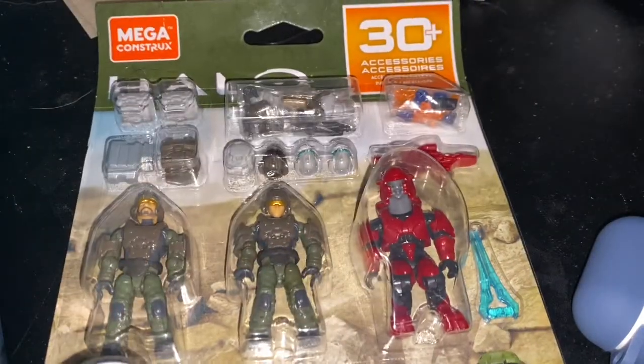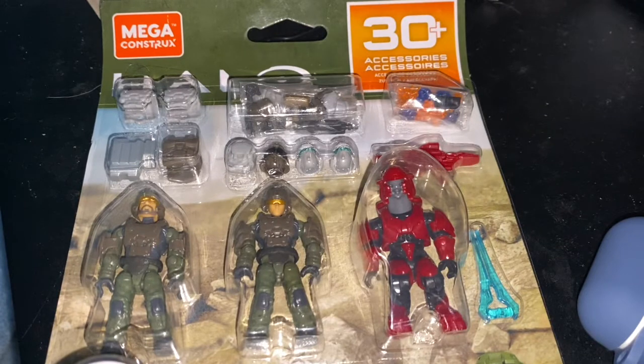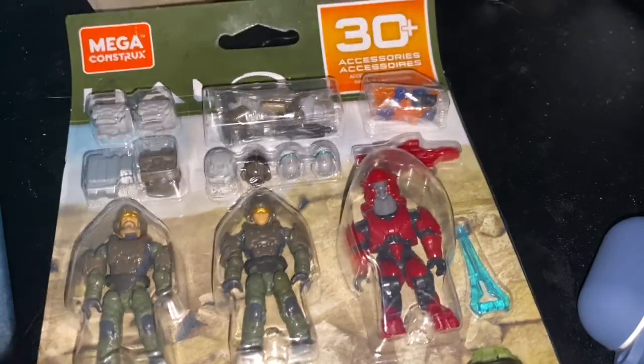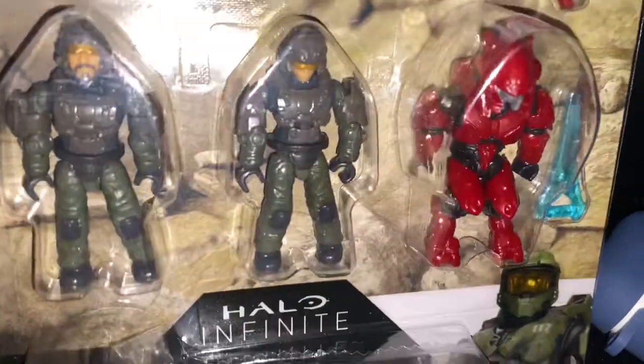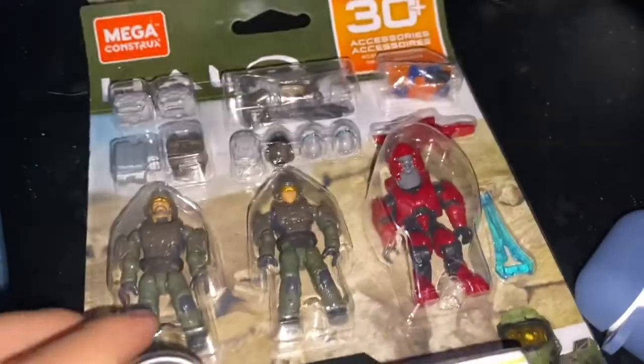I've had this sealed for about two days now. I didn't make a video on it sooner because I just made the turret takedown video today, but I'm making it right now. Without further ado, let's get right into this — I've been wanting to open this for a while now.